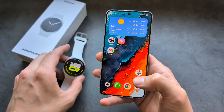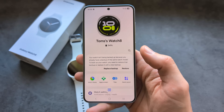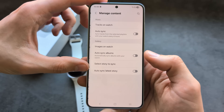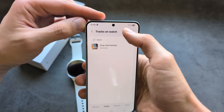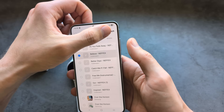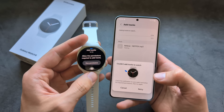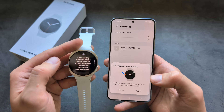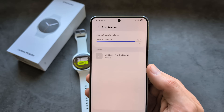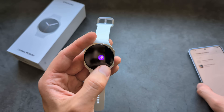If you want to load music onto the watch, you do it through the Galaxy Wearable app. Click on the watch settings, then Manage Content, then Tracks on Watch. Click the plus button, select music from your phone's storage, click Add to Watch, and allow the requested permissions. The music will then transfer to the watch.